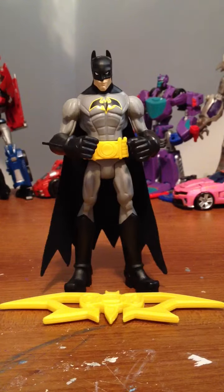What's up guys, it's a new Batman Power Attack figure. Now, it's more of a kid's toy — like, not exactly a child's toy, but more aimed at kids around 8, 9, 10, somewhere around there.